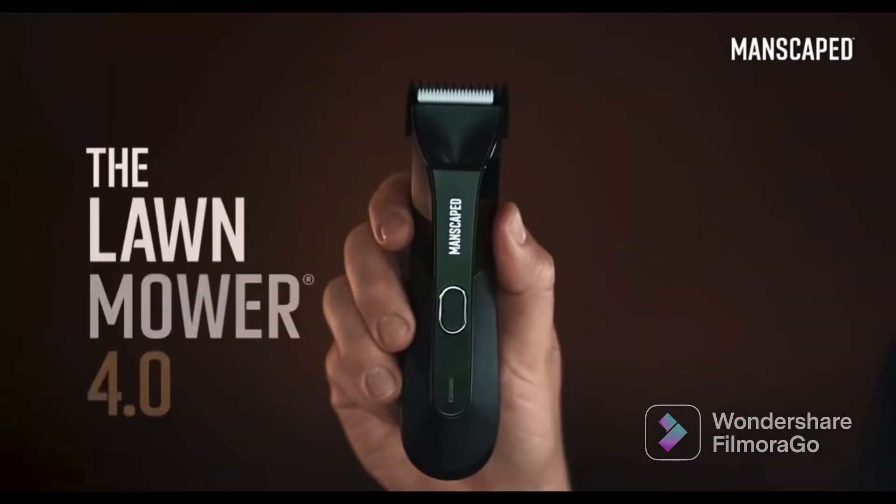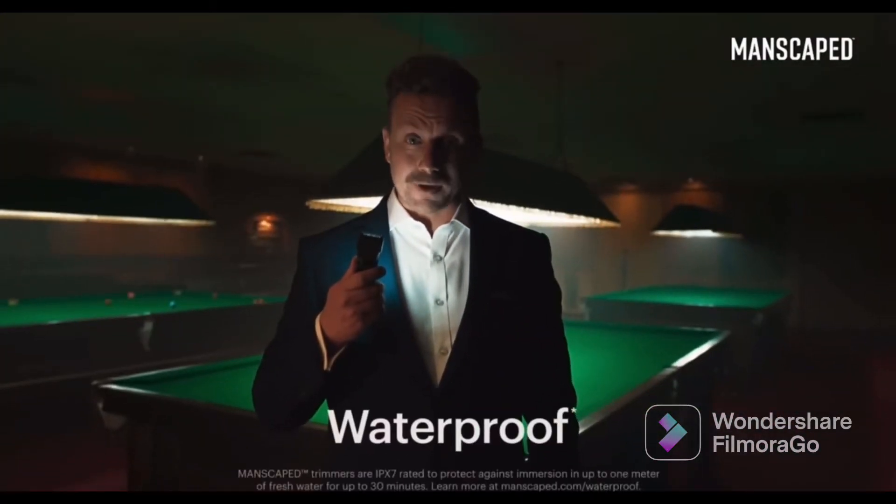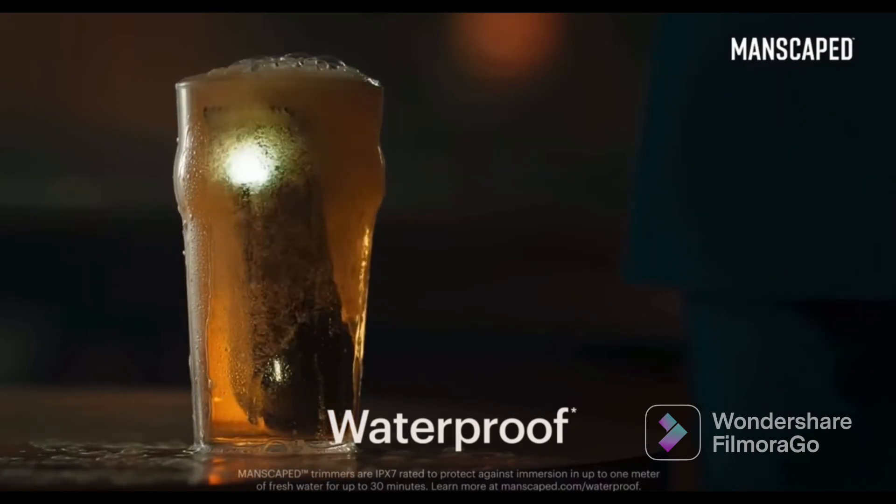That's why I use the Lawn Mower 4.0. It's got skin-safe technology. You can even drop it in your pint. You wouldn't want to drink it though — it's got pubes in it.